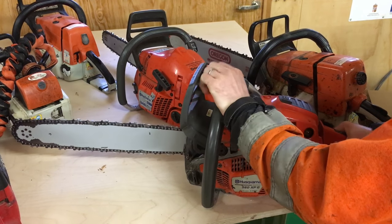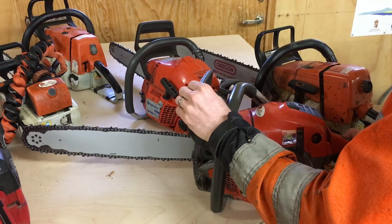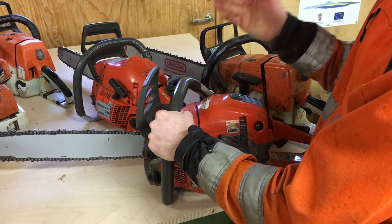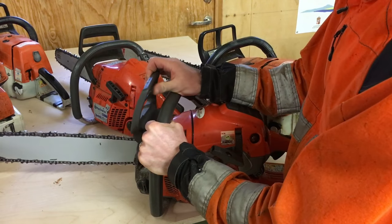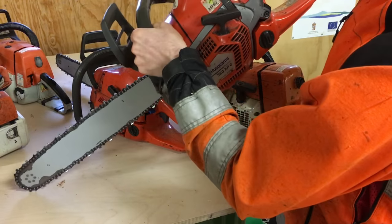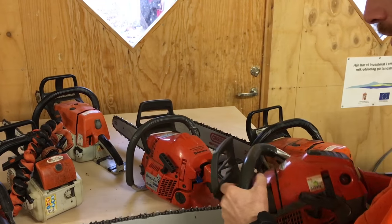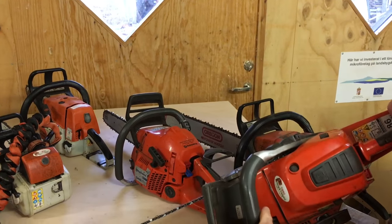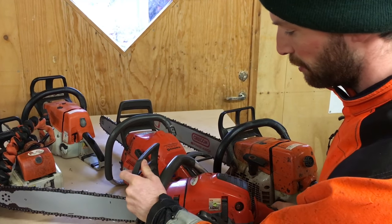There's another way this is activated, and that's basically just by the weight of this lever and the force of the kickback. Say your hand would be here and it would kick back and your wrist wouldn't touch it — it's still supposed to just kick in if the kickback is forceful enough. The way to test that is to just hold your saw and drop it down on a hard surface. We can actually try that right now — there, it worked. So that's the chain brake, a very important feature.